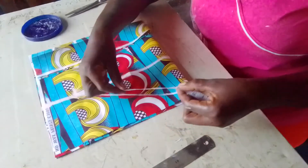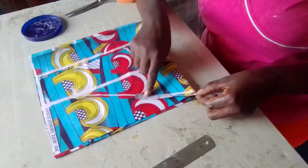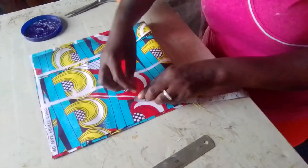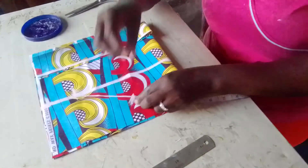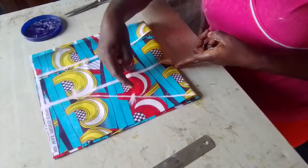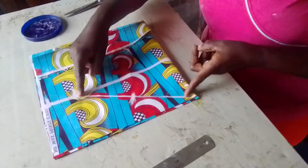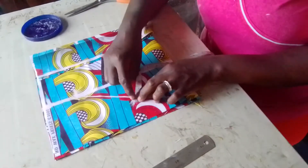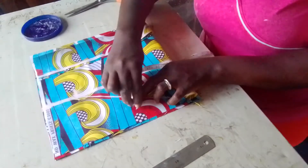That gives me 4 and 3 quarters. I measure my 4 and 3 quarters. This is how to cut it straight. Now I divide this line into 2, and at that midpoint, I go up by half an inch.